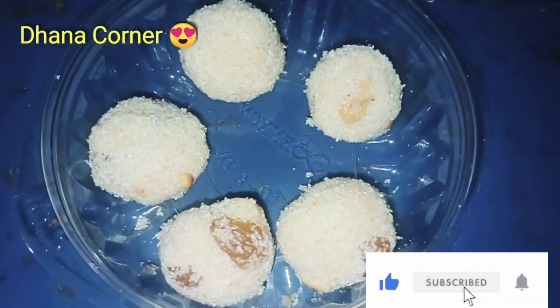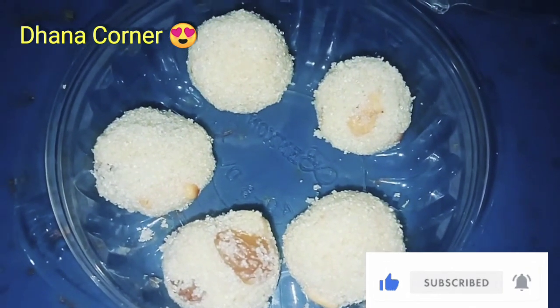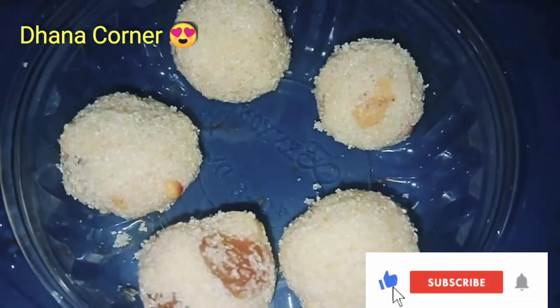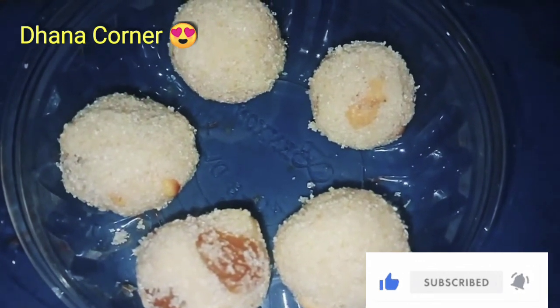We are going to make rava. This rava is very tasty. We can do it easily. Let's see how we do it.